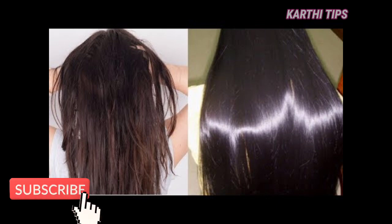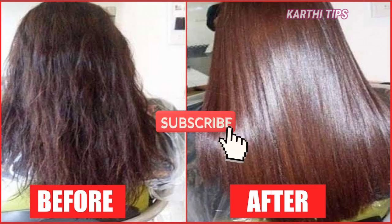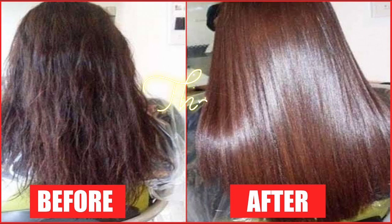Use it weekly or twice a week. If you try any tips, please share your feedback in the comment box. If you feel these tips are helpful, please share them. Also, subscribe to our channel and click on all the notification options. Okay guys, I will see you next time. This is Karthi from Karthi Tips — thank you so much, bye!